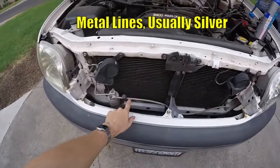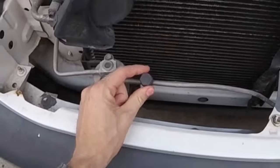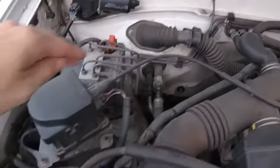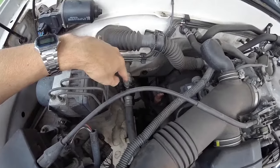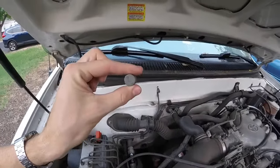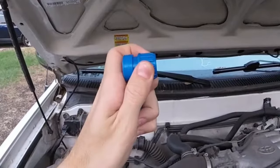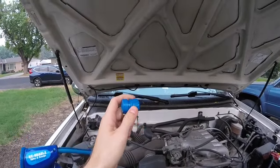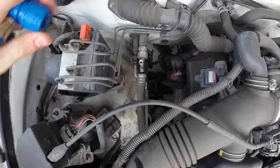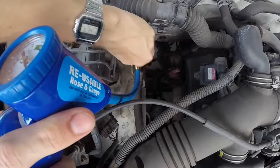Look underneath your hood and find the refrigerant lines. The skinnier line is the high side — it'll be denoted with either a red cap or a cap with an H on it. You're gonna look for the thicker one — that's the low side. It'll have a blue cap or an L on it for low. Take the cap off. On the end of the hose, pull the tab on the nozzle. Don't worry about getting it confused with the high side — this fitting will only fit on the low side port.